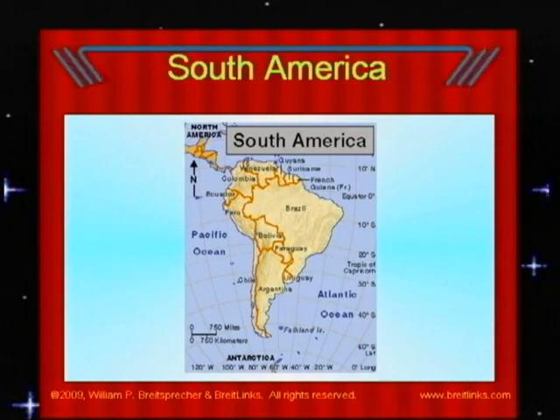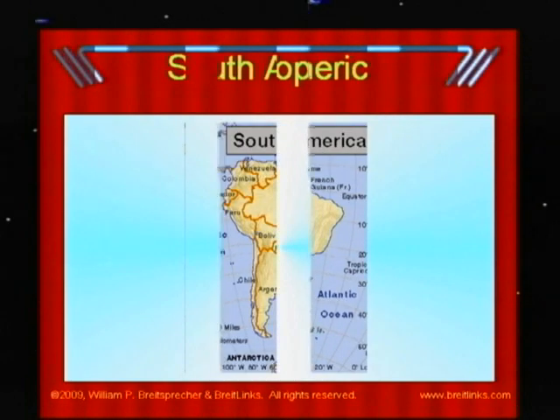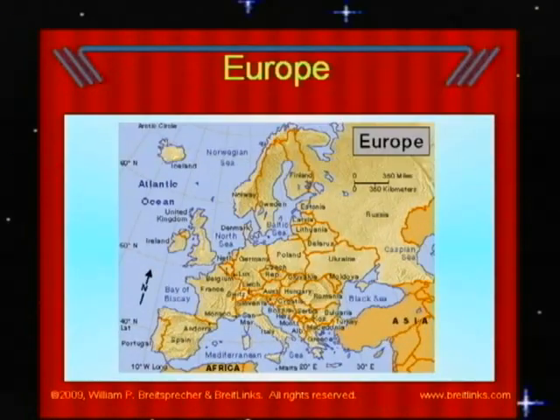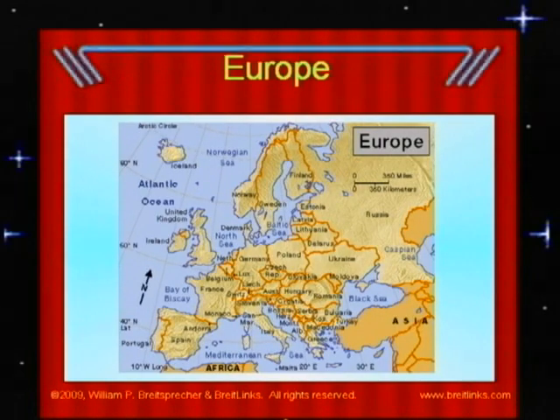Famous places in South America include Angel Falls, the highest waterfall in the world, the Andes — high snow-covered mountains — and the Great Amazon River. Europe is where countries across from America on the Atlantic Ocean are. Europe contains many countries and stretches from Ireland and Portugal to Kazakhstan and the western half of Russia. The most famous structure in France, part of Europe, is the Eiffel Tower.